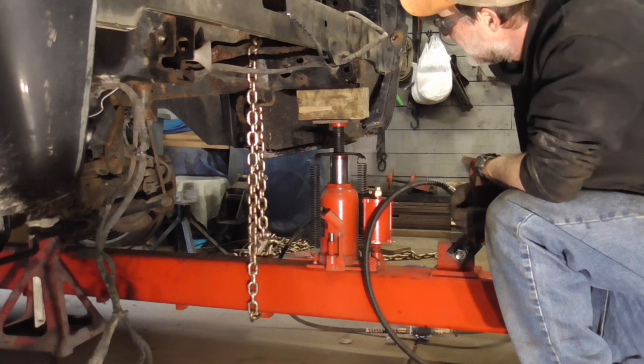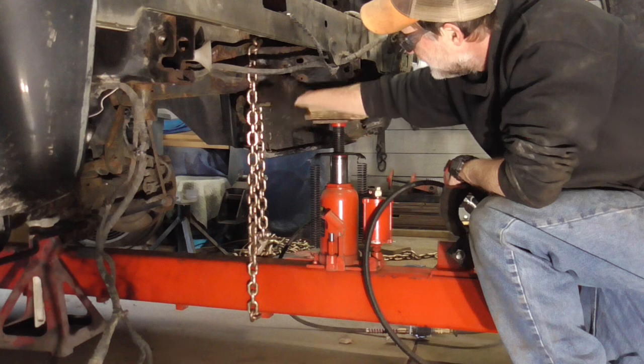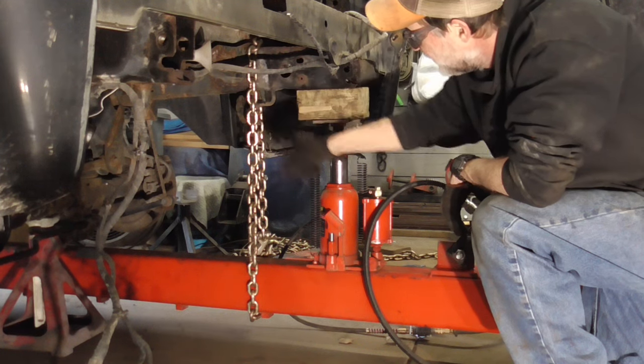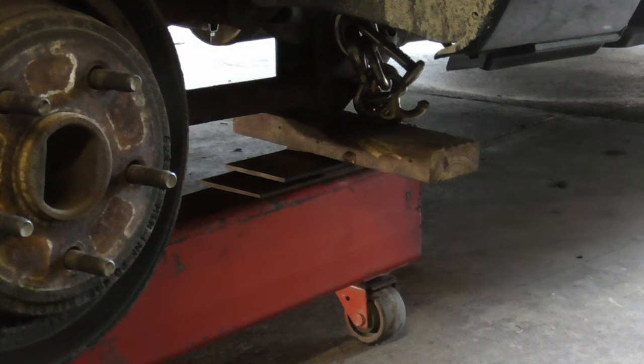Here's a shot from further away. There will be upward pressure here, and this is stationary, so there will be downward pressure here. Here's the front of that frame machine — we have it blocked so it doesn't move up, and chained to the frame.